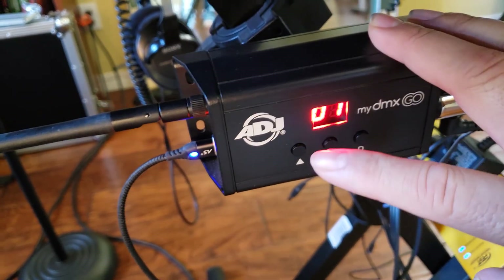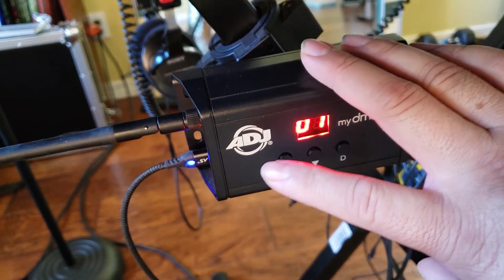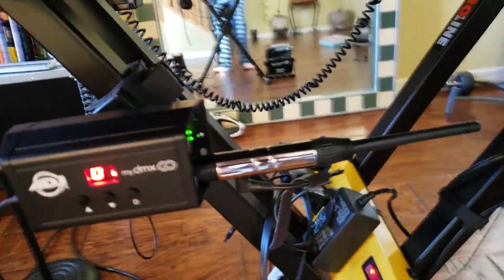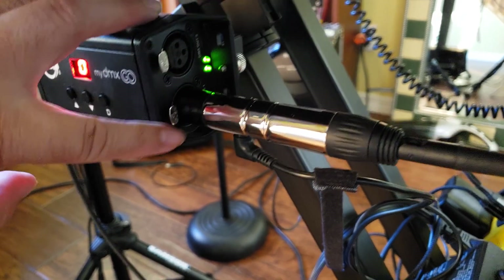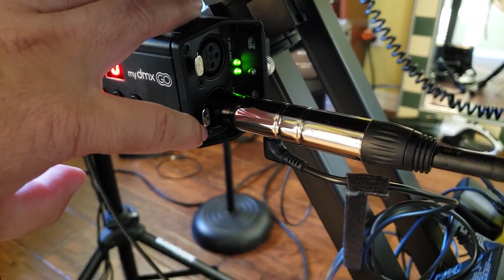Second — those buttons, don't push them. Leave them alone. I'm not sure what the buttons are for, but once you push them it's not gonna work. Also there are two channels — one and two. Leave number two alone and put it on number one.